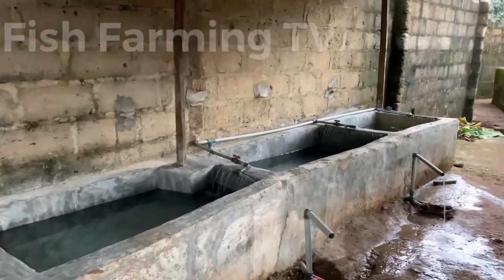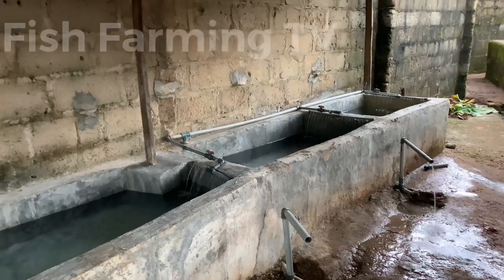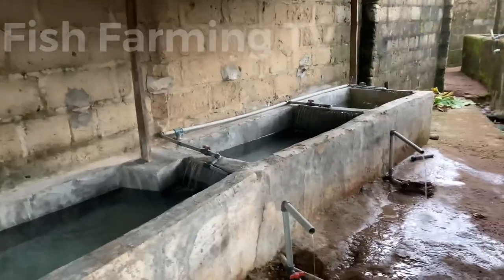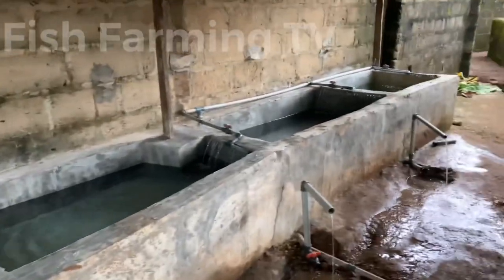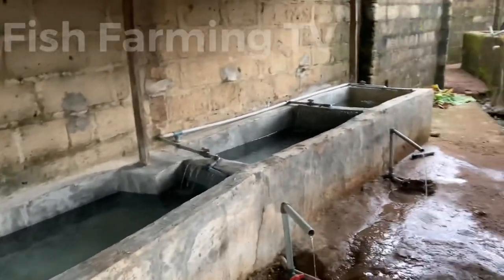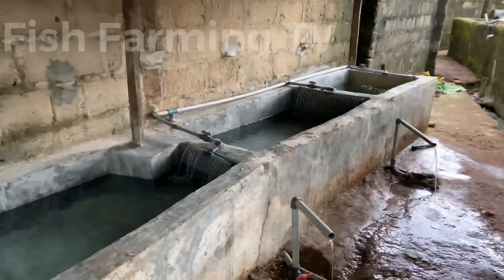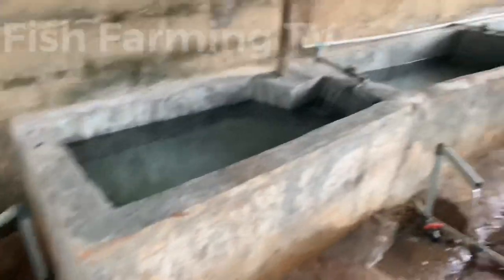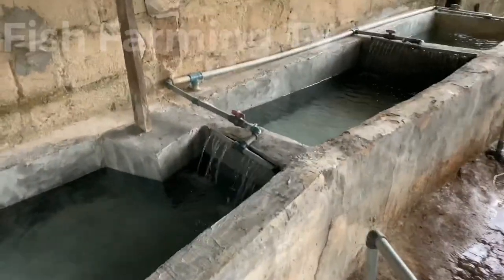On our previous video I showed you how to construct this pond. We are done with the construction of this pond. Now I've already done the flow-through system and I'm going to show you what I did here. Just stay tuned and watch me. As you can see, the water is getting in here and going out from this end. I will show you now — this is the inlet system.